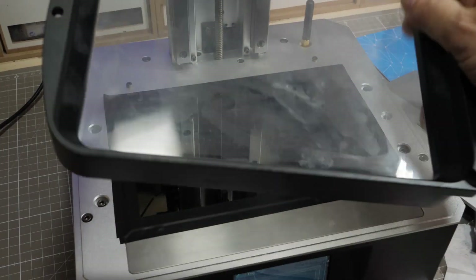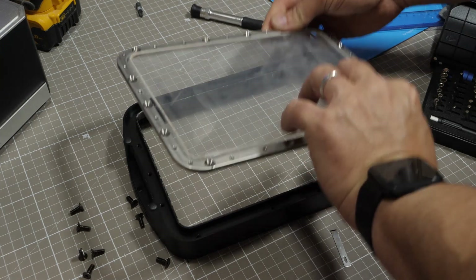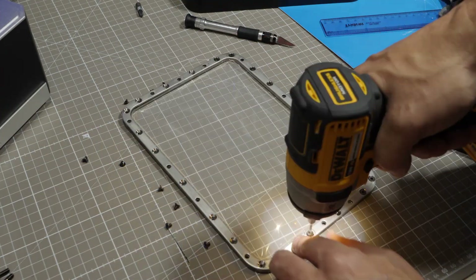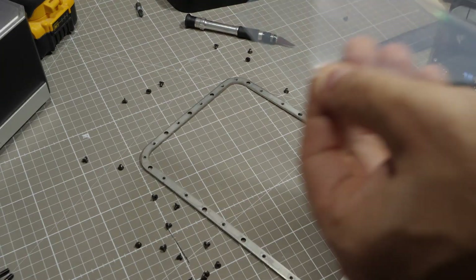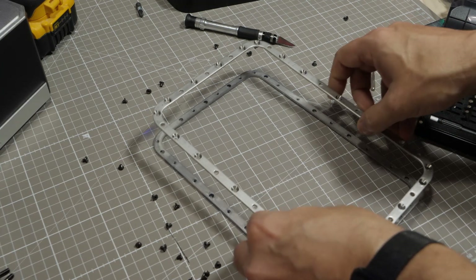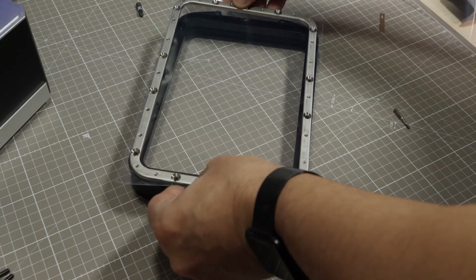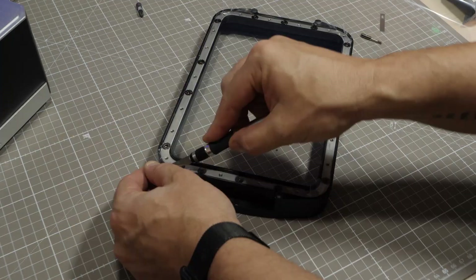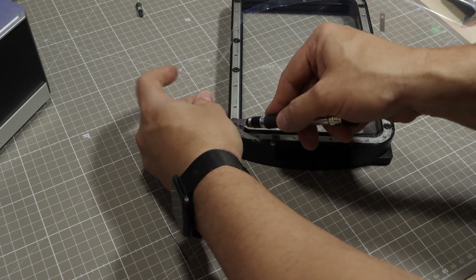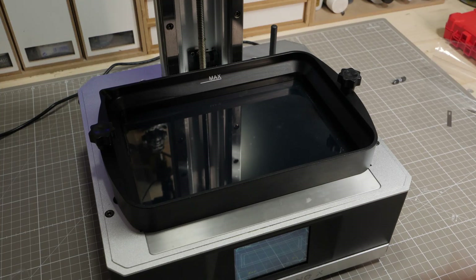But first, of course, we have to change the vat film. We have to change the vat film. Beautiful sound. Well, there's only one thing left to do and that is test it — so we'll throw in some resin, and it's Resin Labs time.